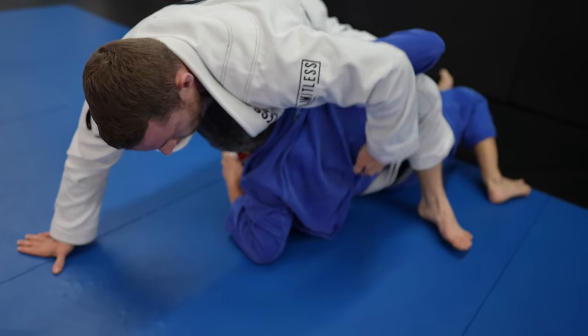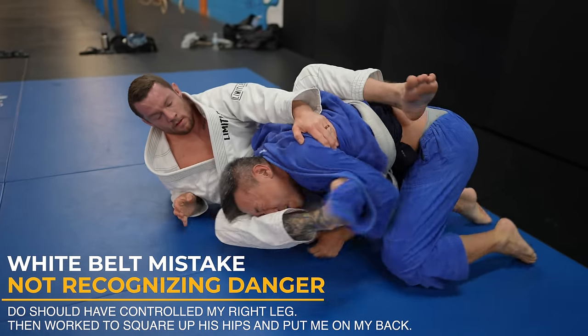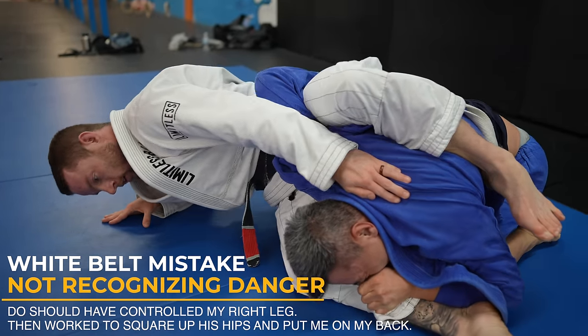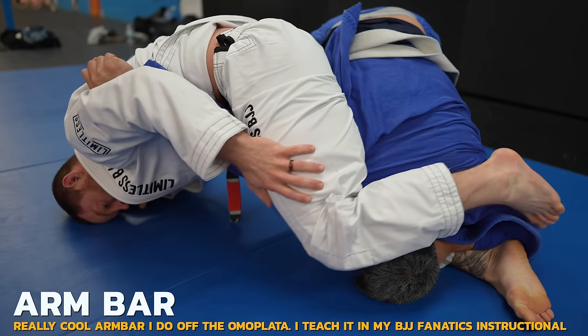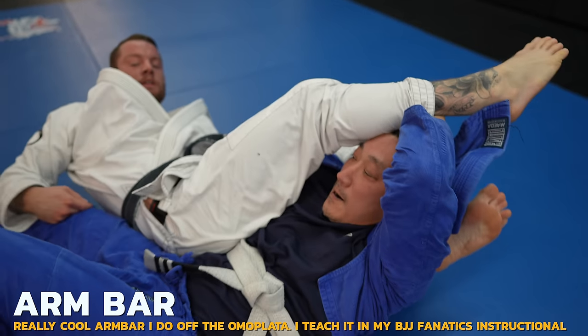This is the exact same sweep as last time. I often like to let people fight out the sweep by posting on their hand or elbow, as it opens up opportunities for triangles and more. I couldn't get my right foot over Doe's arm for the triangle, but I have a plan — I let Doe escape his arm so I can catch it in my armpit for an armbar. I was really hoping to get this but I didn't have my angle perfect, and Doe rolls through, but he's not out of danger yet.